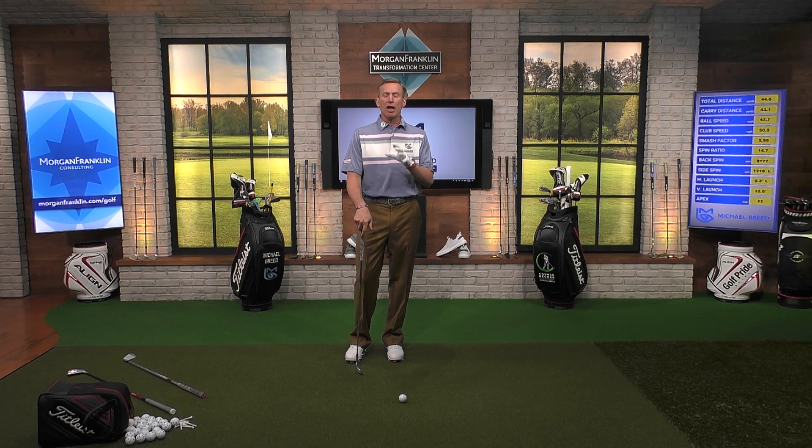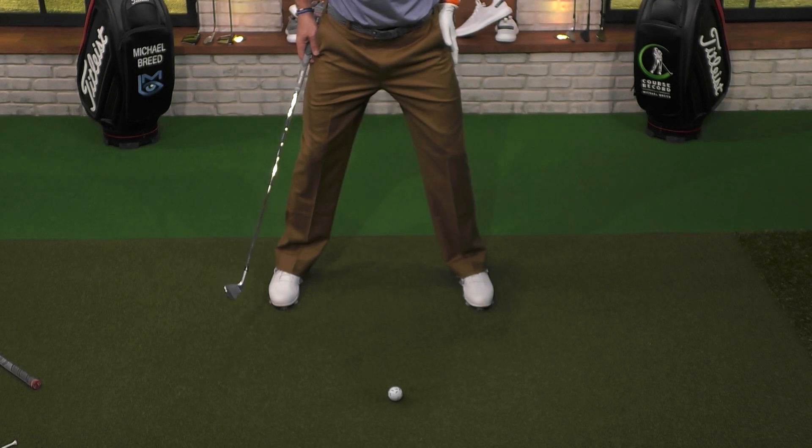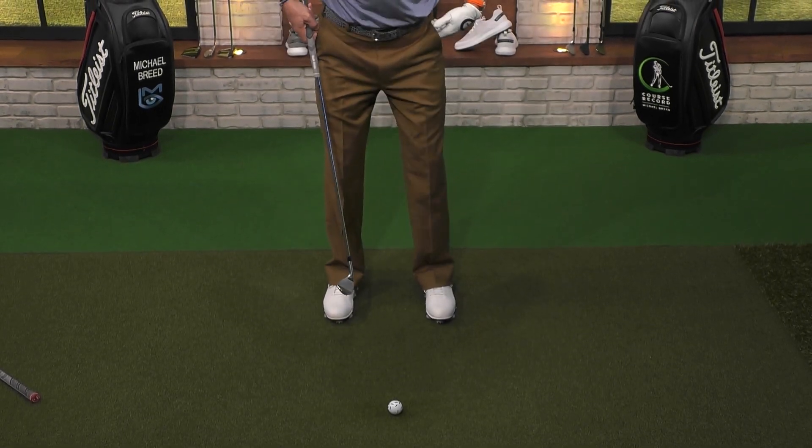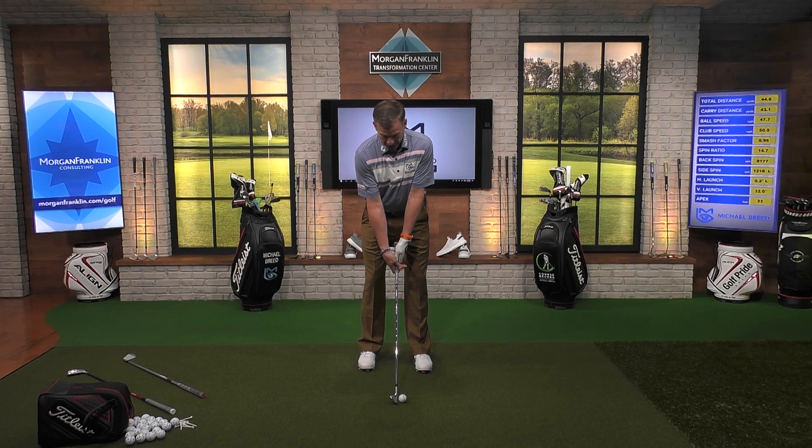Why do we want a narrower stance with shorter clubs? When we start swinging a nine iron or eight iron, we bend over a little bit more. As we start to bend over more, we lock our hips, and locked hips create a lack of rotation or movement in the body. Similarly, as I start widening my stance, that does the exact same thing — it restricts movement. So I need to offset some bend. When I get into a nine iron and I'm bending over more, I want a little bit of a narrower stance.